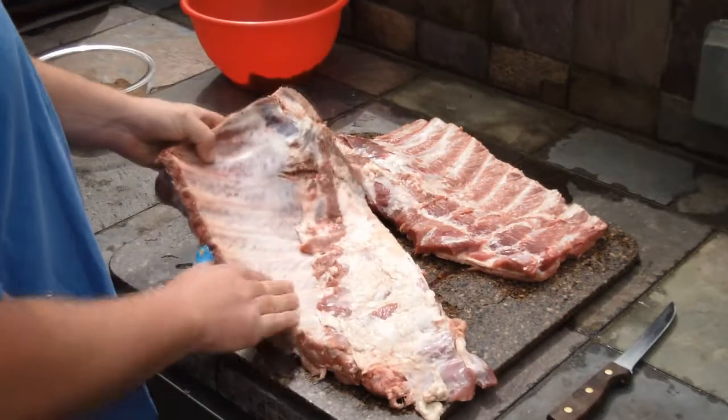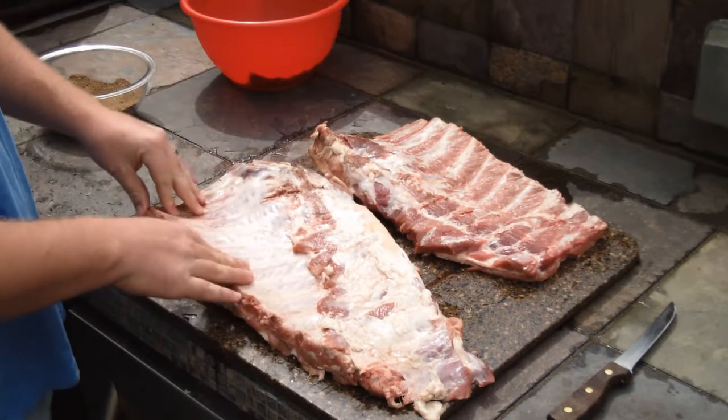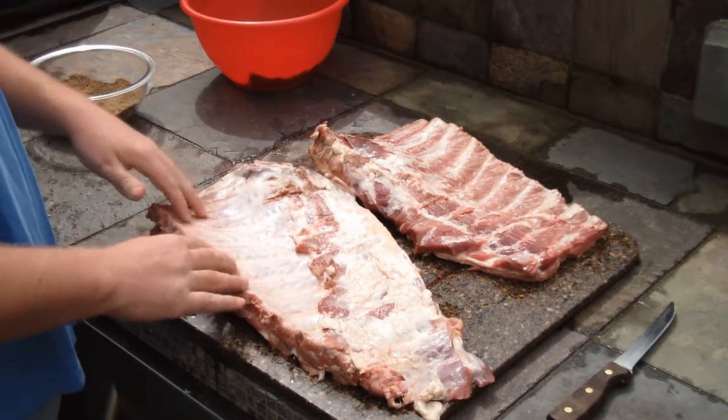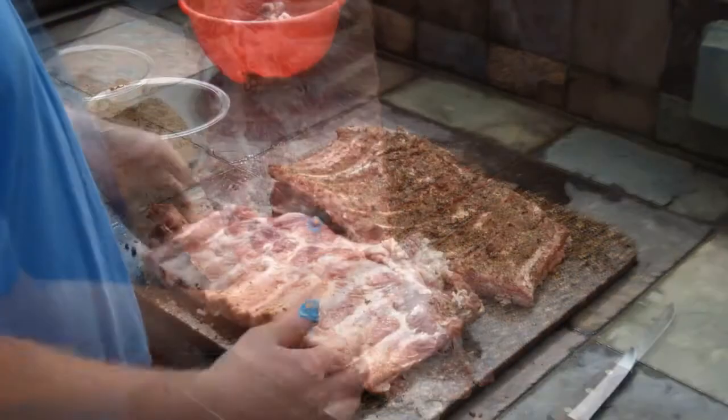This is what you start with — a regular rack of ribs. It has this membrane that separates it from the chest cavity, but we need to fillet that off with a knife so that your rub and your smoke can penetrate the meat. I've already done one, and this is what it should look like when you're done.